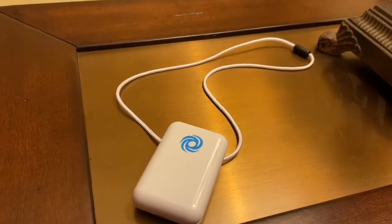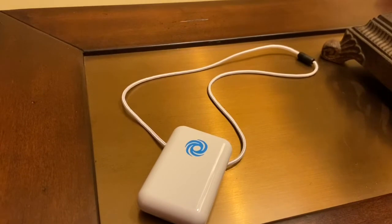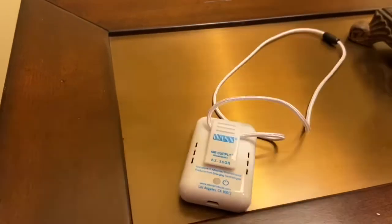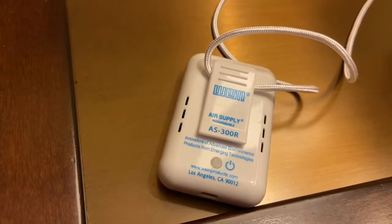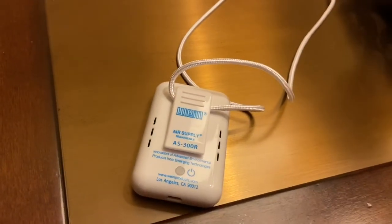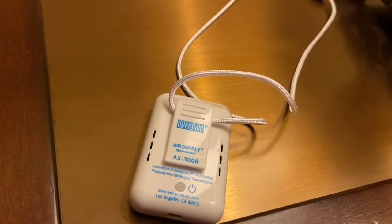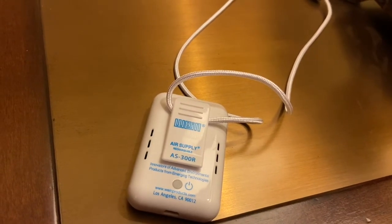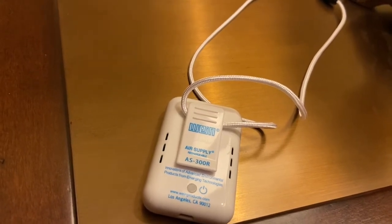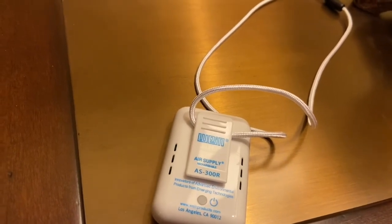This is a newer model that's actually rechargeable. The only thing I wish were different is that it came in black — this one only comes in white — but I'm okay with that if I just have to recharge it rather than replace the battery. It's a small negative ion generator you can put around your neck. Ionization isn't my favorite type of technology; I feel like HEPA works better, but to address some viruses in the air this definitely makes a world of difference, and being out in public I'll take anything.